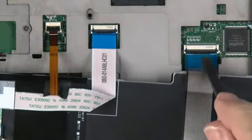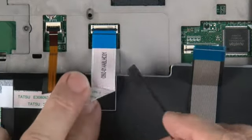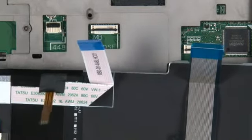Disconnect the keyboard cable, the checkpoint cable, and the backlight cable. Remove the keyboard.